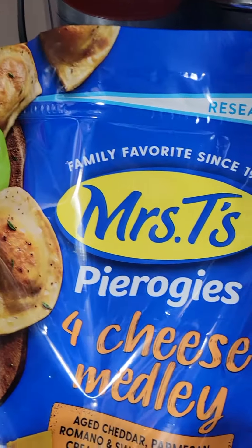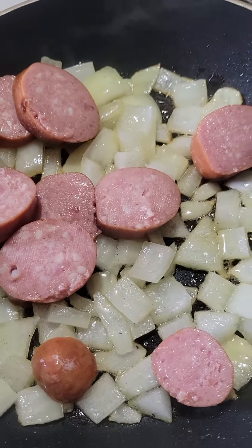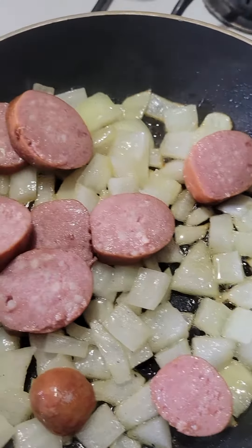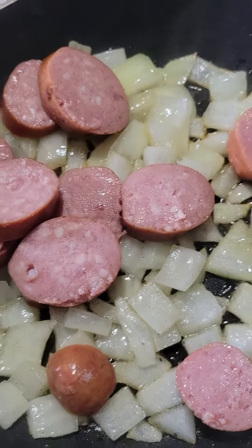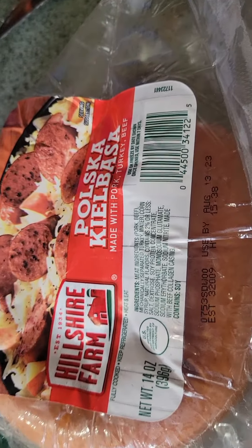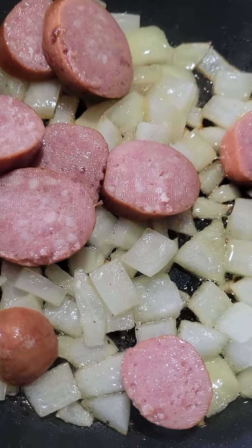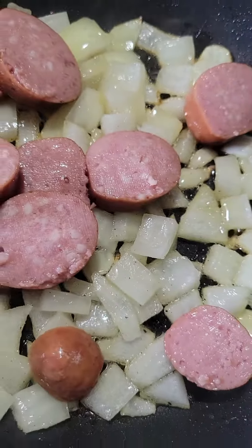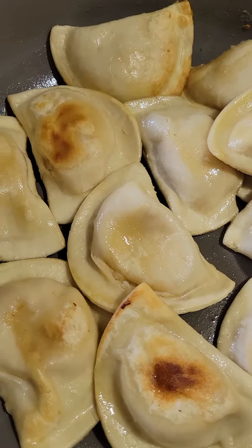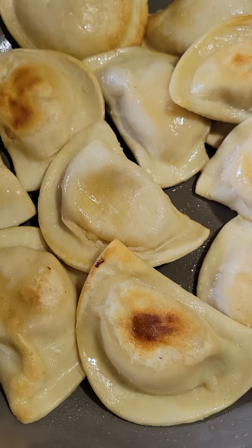These are amazing — I got these right from Walmart. In my little skillet, I cut up half an onion, put a little bit of butter, salt, and pepper, and I'm just browning them a little bit. I also grabbed my Hillshire Farms kielbasa, sliced that into little pieces, and I'm going to fry that up with the onions. When we're finished with the pierogies, we're going to put the kielbasa and onions right on top.